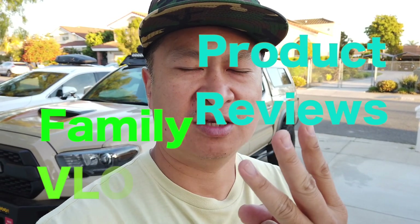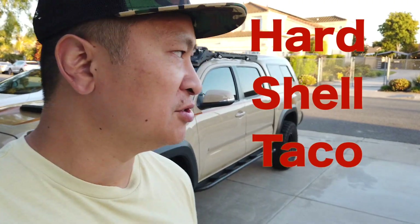Hey guys, my name is Robert. If you haven't been here before, please check out my videos. The things I talk about here are DIYs, product reviews, family vlogs, and I talk about cars and trucks — especially this truck behind me, which is my 2017 Toyota Tacoma, which I have coined 'Hardshell Taco.' So on my Instagram I had my Baja Design lights do a super flash like an emergency car and people are asking me, 'Rob, how'd you do this?'